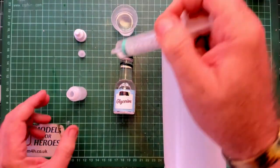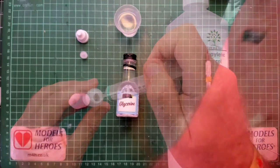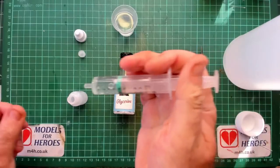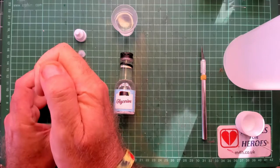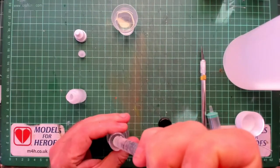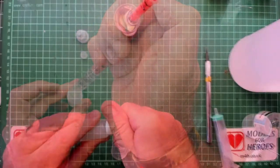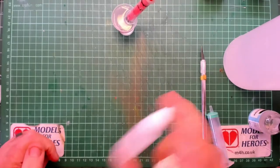Firstly, take 1ml of deionized water and put it into a bottle. Now take 4.5ml of the glycol and add that into the bottle as well, then do the same with the glycerin — add 4.5ml. Now give it all a good shake.